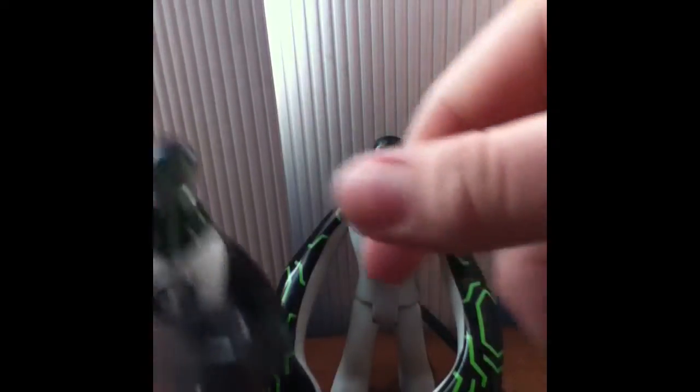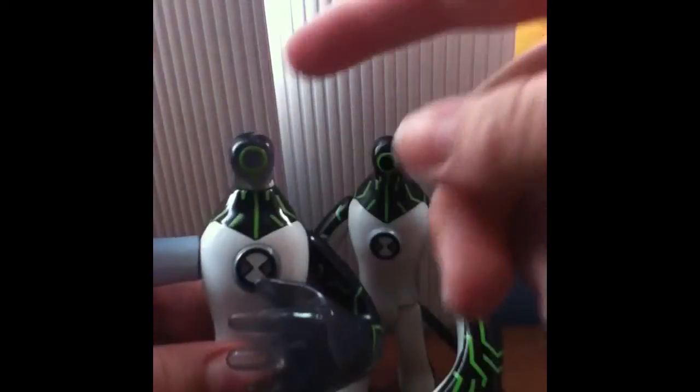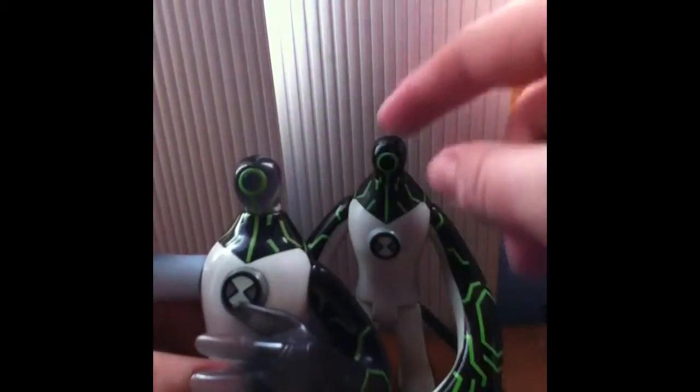This Upgrade is the same thing in some ways because he has the same chest piece as the other Upgrade, except he has a different head, arms, and legs. Actually, the head is pretty much the same except it's translucent, but the legs and arms are different molds.